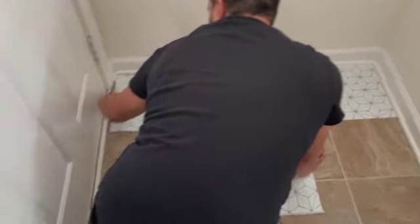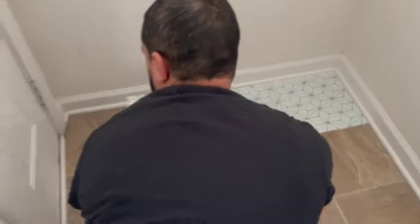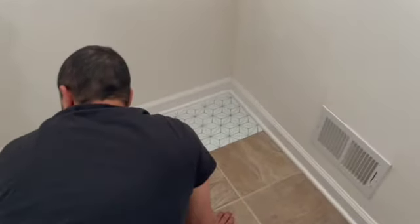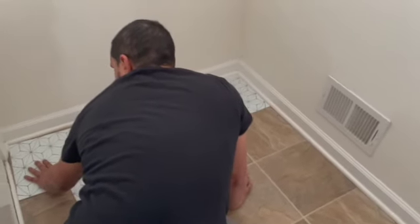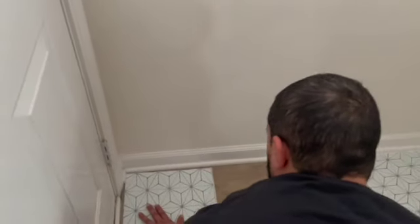As you can see, we're going to have to trim one in half. We're deciding whether we want the cut tiles to be seen when we come in from the door into the mudroom, or when we're leaving the mudroom. That was a decision we needed to make — depending on your area, you might not need to cut any down, but we definitely needed to.